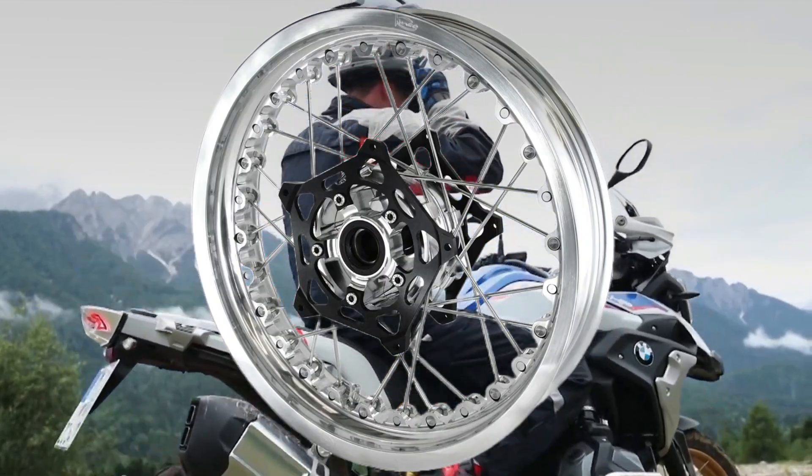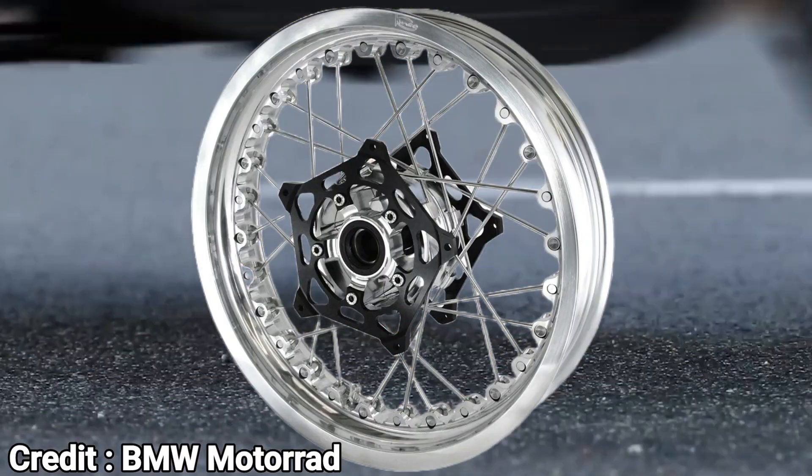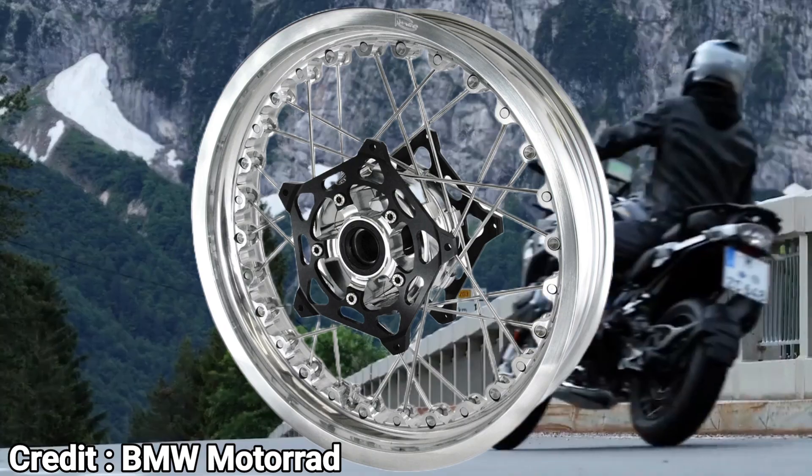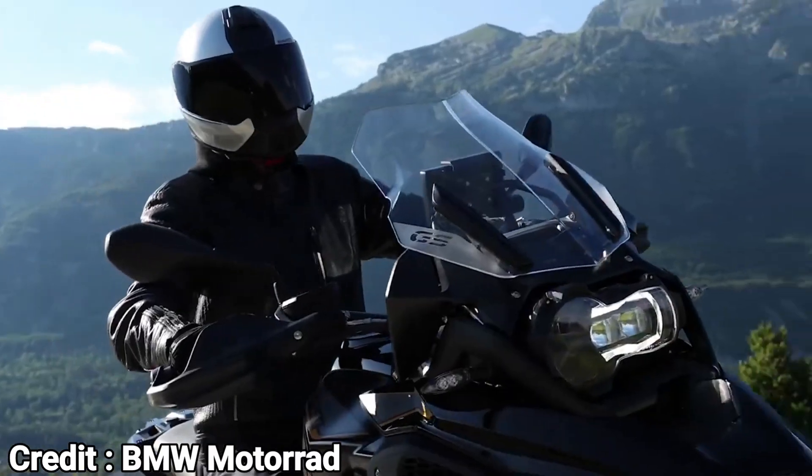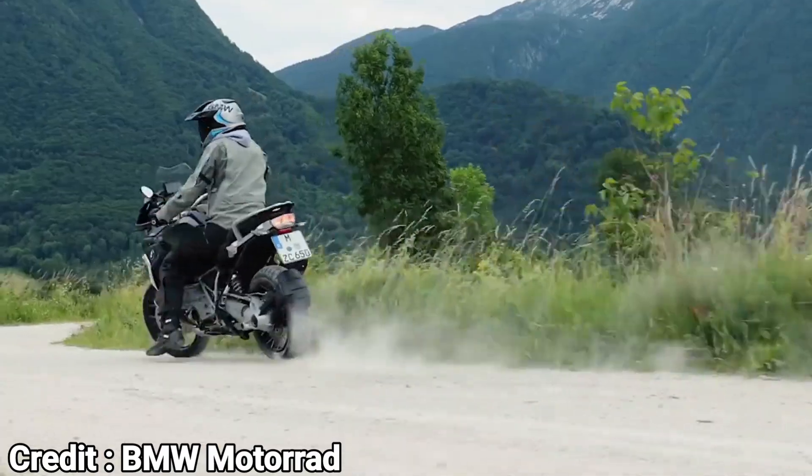Today, wire-spoke wheels are mostly found in adventure motorcycles and occasionally on some modern retro classics. And there is a good reason for that. The wire-spoke wheels are more durable than a single-piece cast alloy wheel. Let me explain.